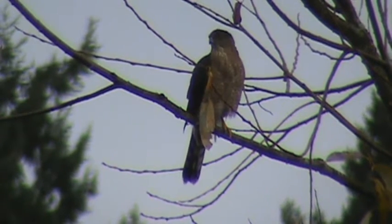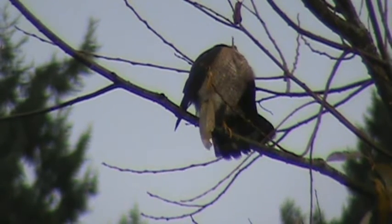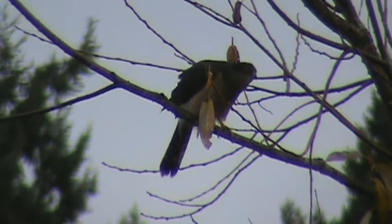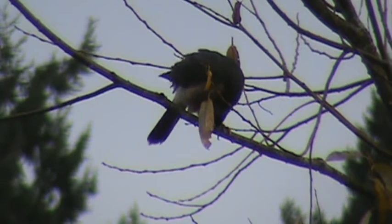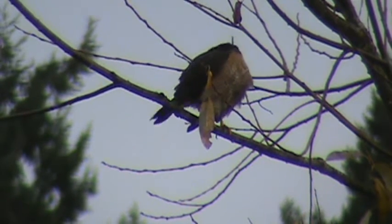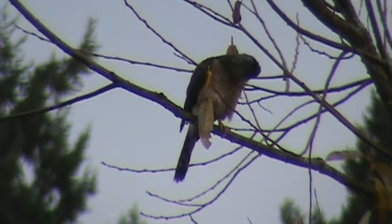There are a couple of ducks flying behind him — that's what he's looking at, they just went by. He won't chase them; he goes after smaller prey like birds — Oregon juncos, robins, things of that size. Right now he's concentrating on cleaning up and putting on a good show.